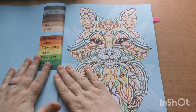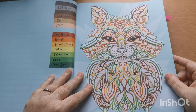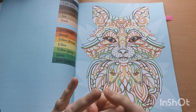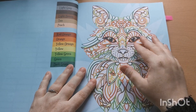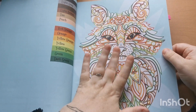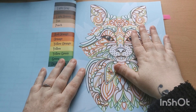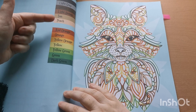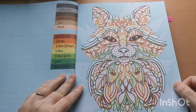We move straight into our designs. The pages are single-sided and they are printed on the Amazon premium quality paper, which is absolutely gorgeous. The images are here on the right-hand side, and then on the left you have your color palette down at the side corresponding to the image on the opposite page.